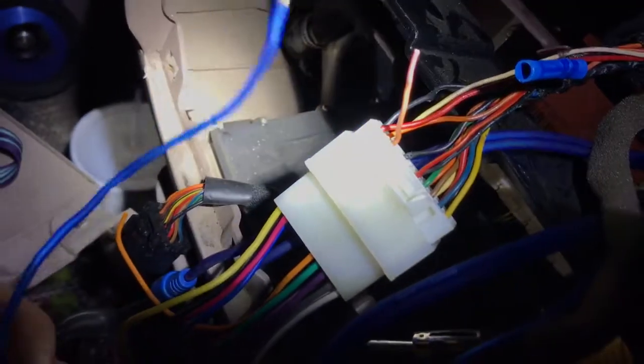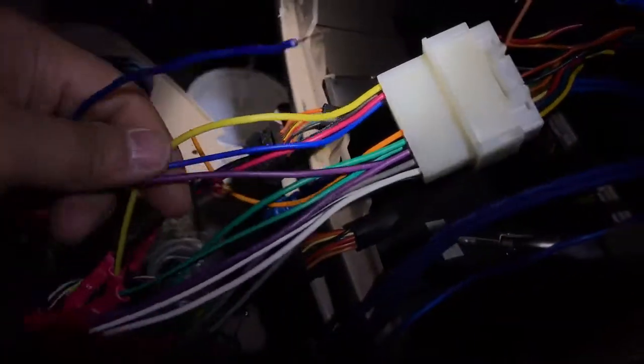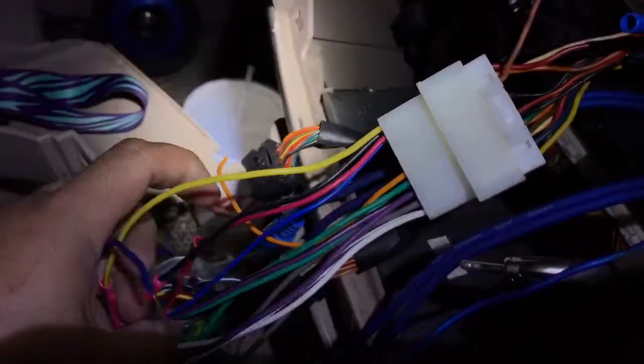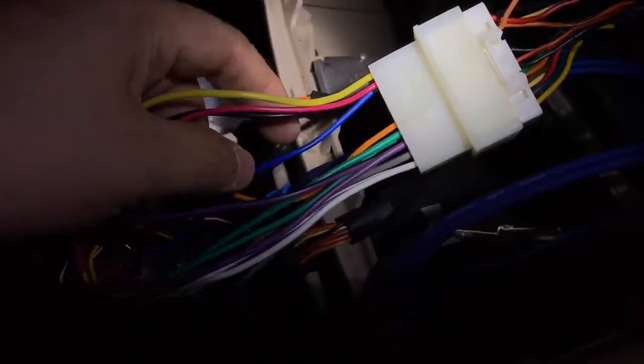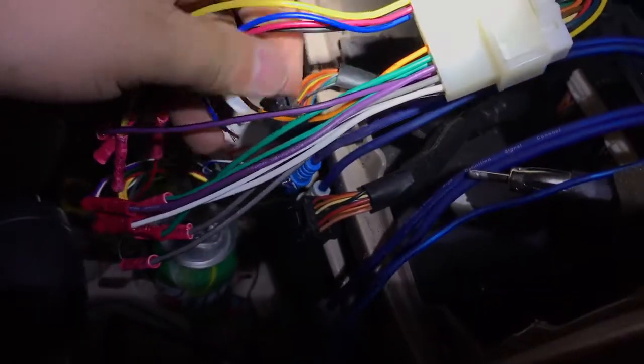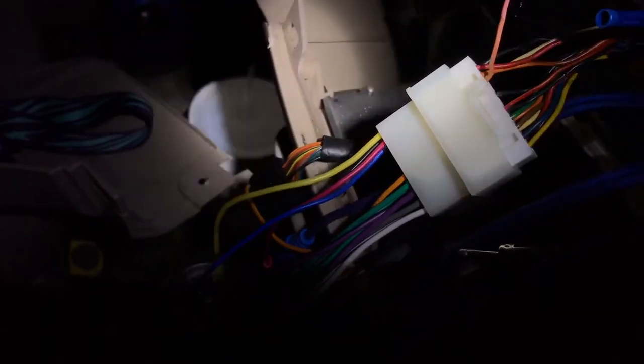I put a little connector on there because I'm going to need to put an extension or a jumper from here to over here for the remote wire. This one also has power — I believe it's part of maybe an antenna or a different type of ACC connector.